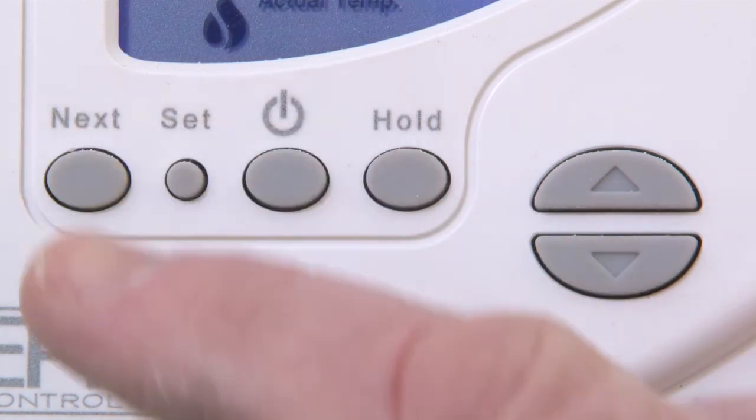The thermostat is usually located in the lounge. To set the date and time, firstly press the Set button.